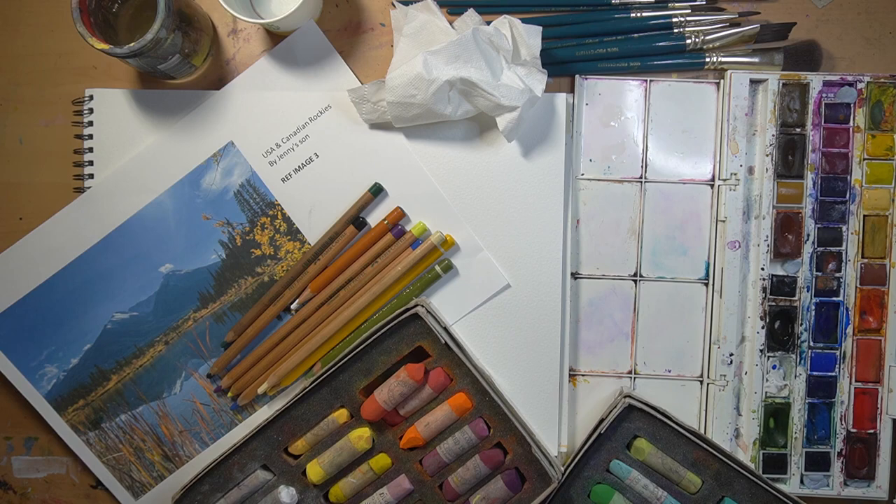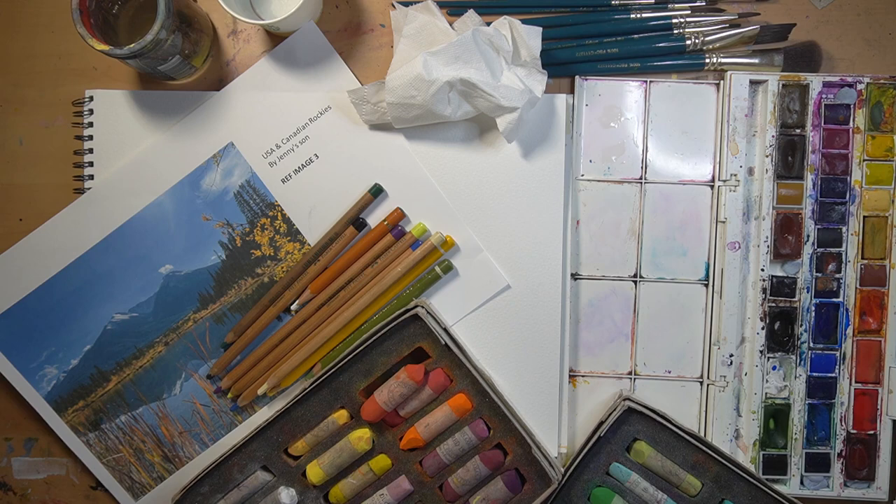Good morning everyone. Today we're going to be doing a combi project - what some people like to call a mixed media project - combining two different mediums. I'm going to start off with a very simple drawing and then turn that into a watercolor, which is why I've got my pans here. You could obviously use tube watercolors. Then we need to allow it to dry and move into doing the pastel layer.